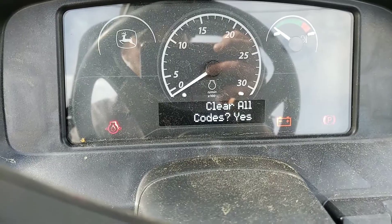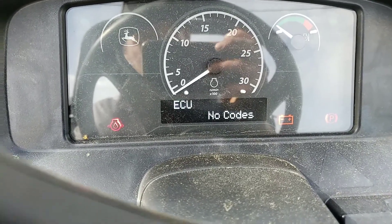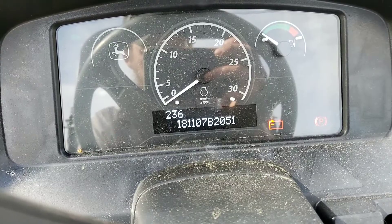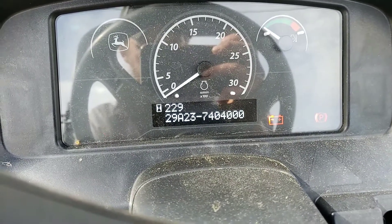Clear codes no, clear codes yes. And hit our menu button to clear — no codes. We can go through serial number, controller numbers, the whole nine — software versions.